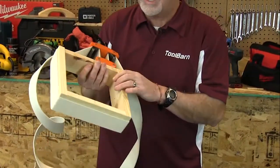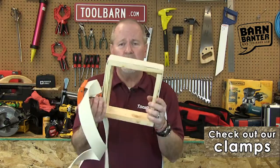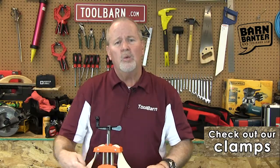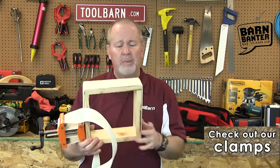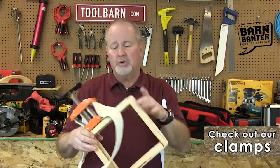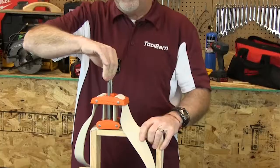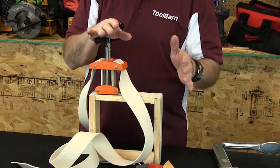Another really handy type of clamp for odd-shaped things — or even regular shaped things, this is obviously a square — but if you're trying to clamp something round, rectangular, octagonal, or something that just has a lot of different shape to it, a band clamp is a good solution. A band clamp is just what it sounds like: it wraps around whatever you're trying to clamp, tightens up, and then you can tighten it further to make sure the joints are good and tight with this screw here. It's really functional, really useful, and gives you a lot of variety.